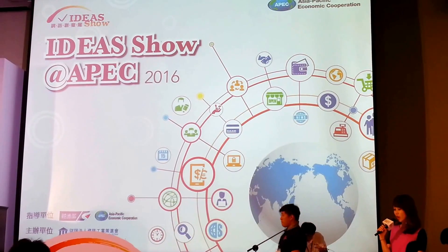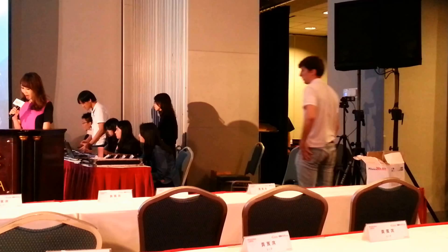We have an iKeyboard. The product is called iKeyboard, which is a multi-functional laser projection keyboard.